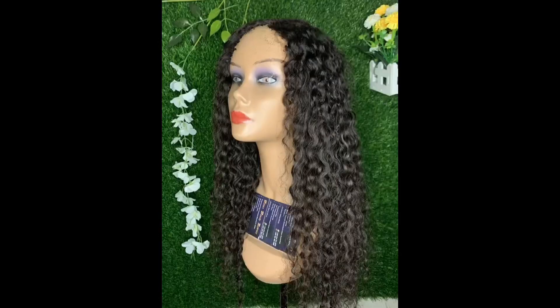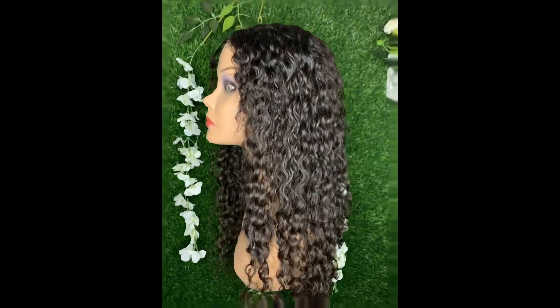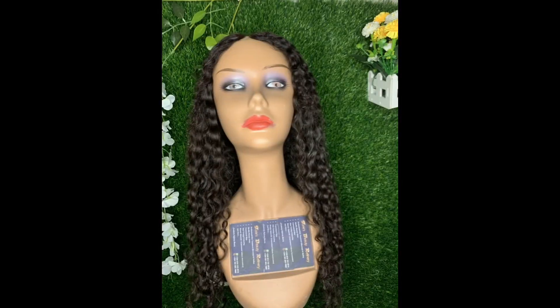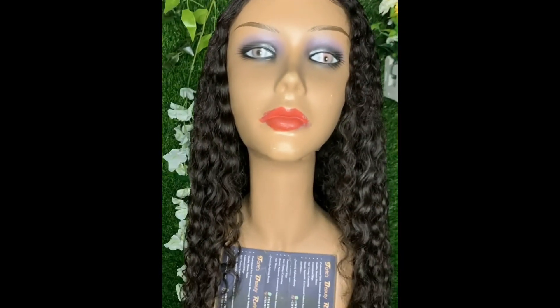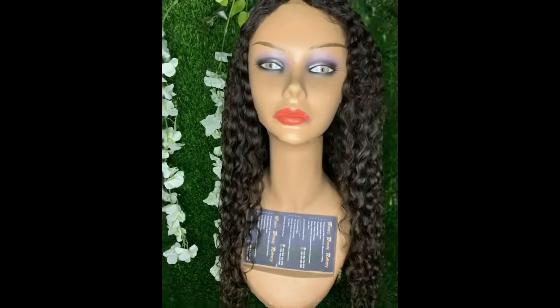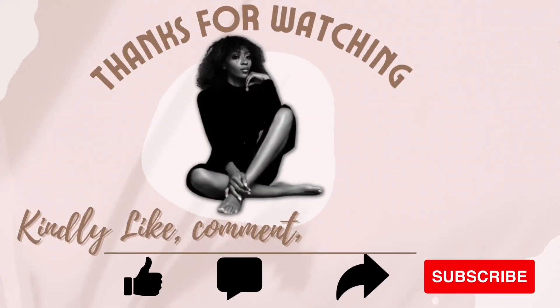I apparently did the magic! So if you're interested in learning how to easily revamp your hair and achieve some seamless hairstyles, kindly like this video, share, subscribe, and stay tuned for more.